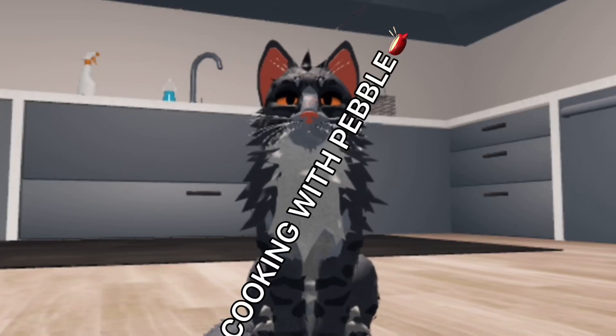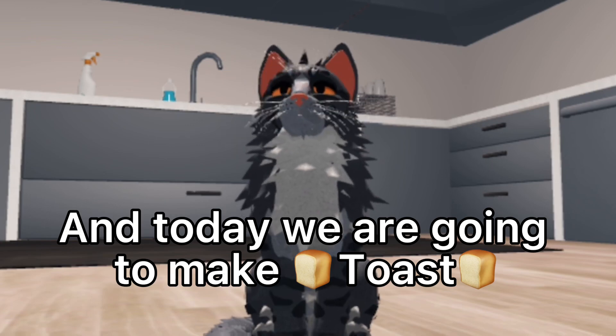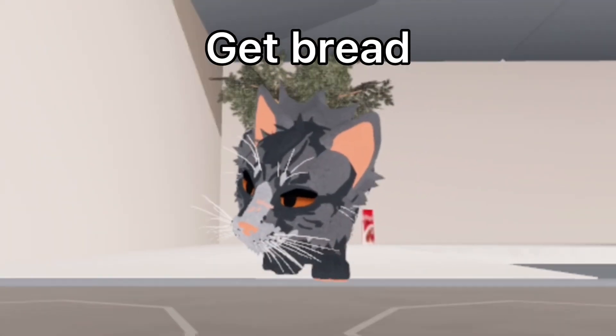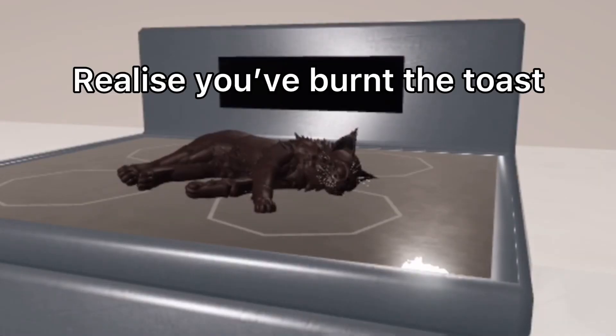Hello and welcome to Cooking with Pebble. I'm your host Pebble, and today we are going to make toast. Step one: get bread. Step two: put bread on stove, let it heat up and become toast. Step four: realize you've burned the toast and also realize it's on fire.